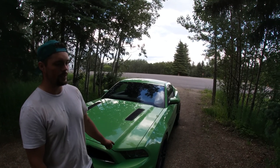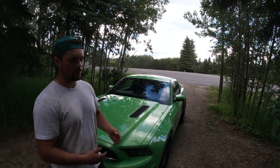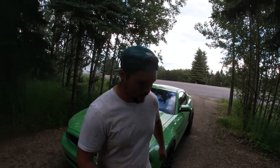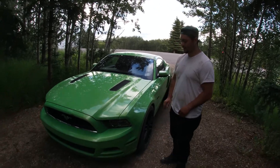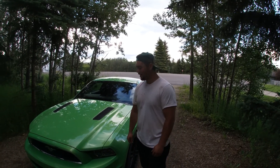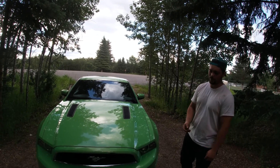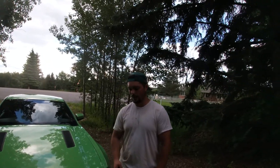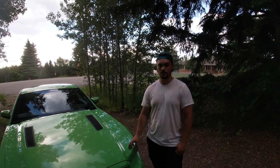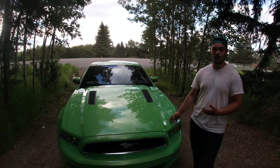Then I went and test drove an '05 GT convertible and kind of the same thing — I didn't really like the power. The difference between the Camaro SS and that Mustang was like 150 horsepower, so it was a big difference. Then I drove by this lime green one every day going to work and eventually I went in, test drove it — she already had a loud exhaust and fat tires — and I was like, oh, I got to have it. Right there I signed my life away. At the time I wasn't super into fixing up cars. I'd owned a Dodge Stealth and two MK2 Supras. I was starting to get into classics more after I started owning this, because when you go to a car meet you really start to appreciate the classics, and that's why so much of our content is classics.